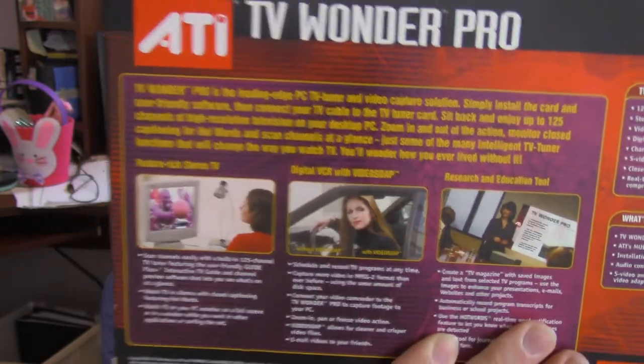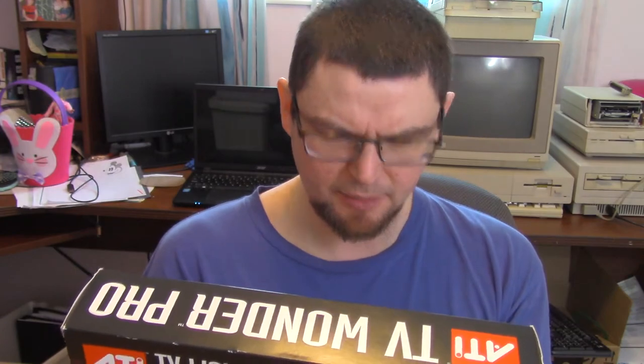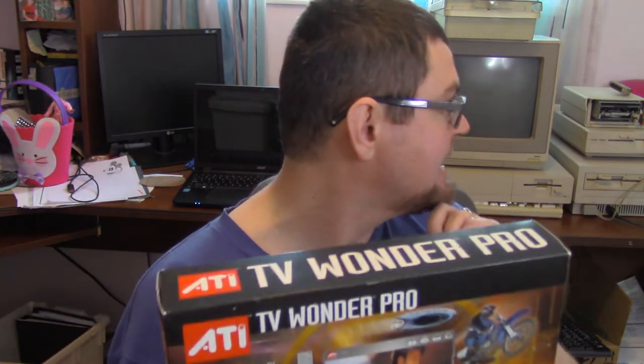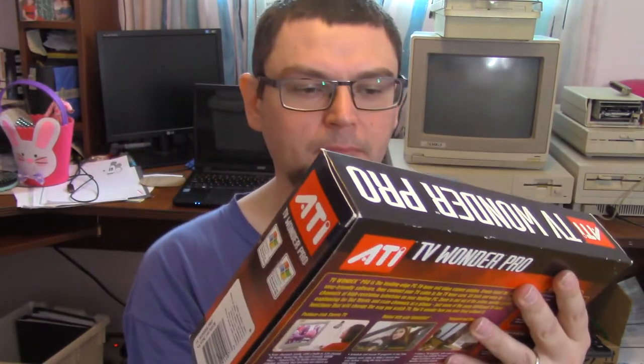So I didn't really use this a lot. What this is — it's a video capture card. I don't think it really came with any editing software to speak of. Like, the AV Master was definitely my workhorse — it came with Ulead Media Studio, which I was using for editing. So I didn't really use this as much.